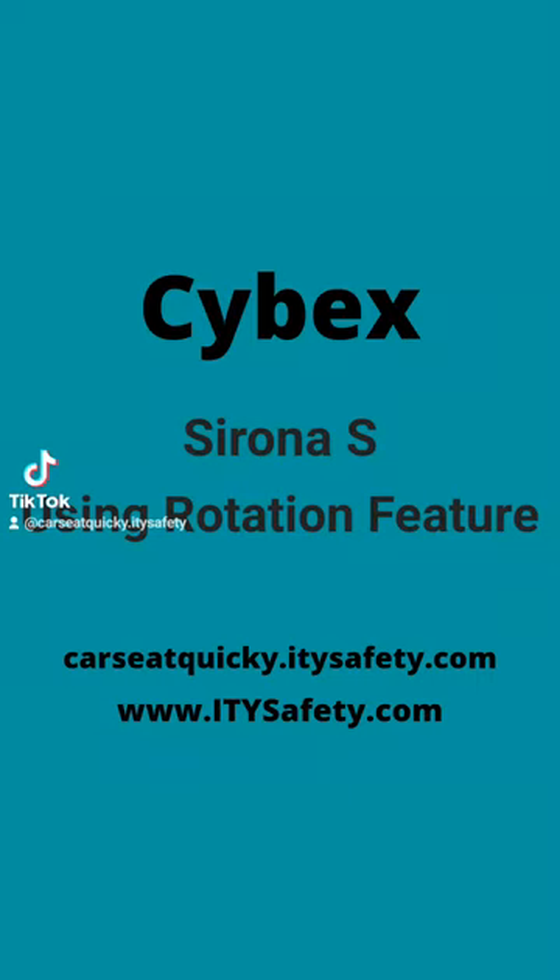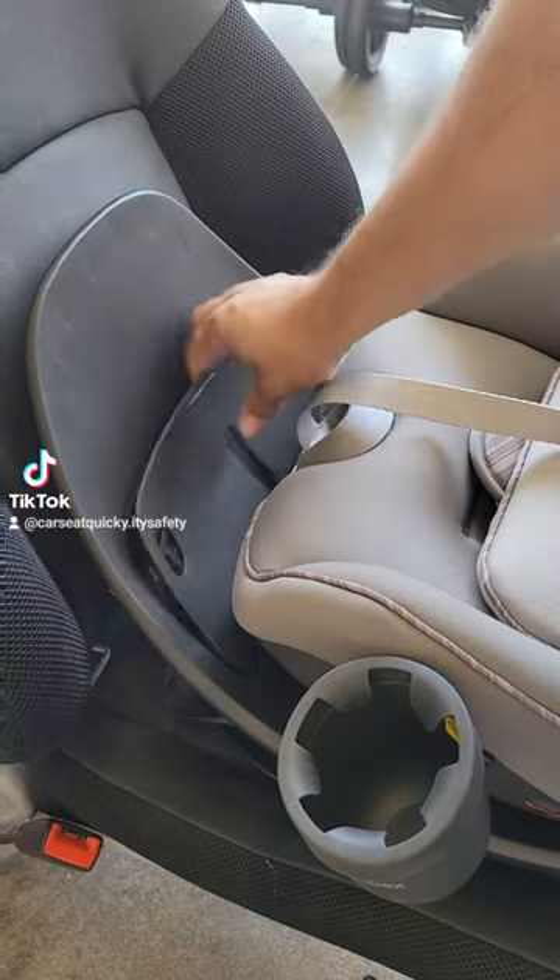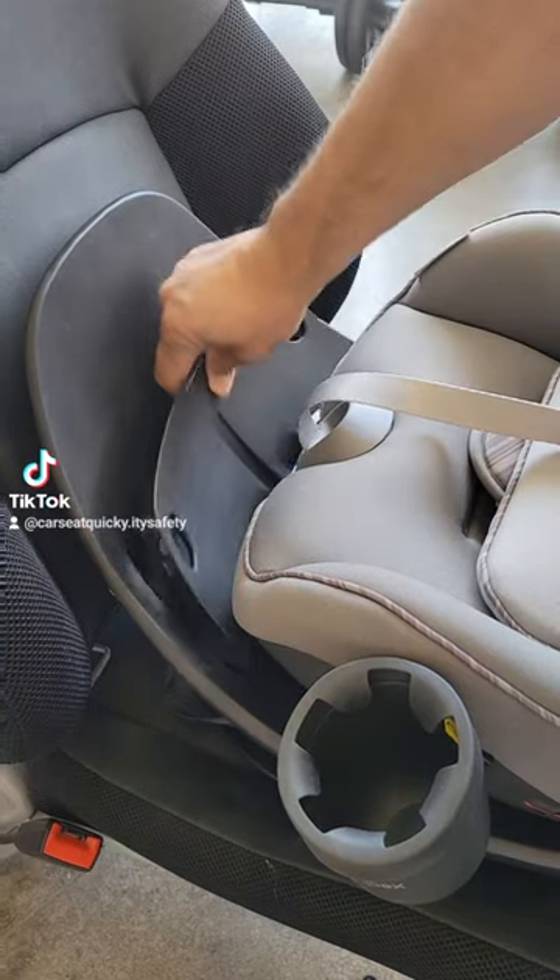This is the car seat quickie for the Cybex Sirona S and using the rotation feature. The first thing you want to make sure of is that the installation cover is on the car seat, otherwise the seat will not rotate.